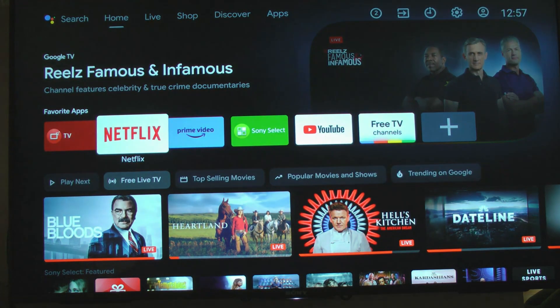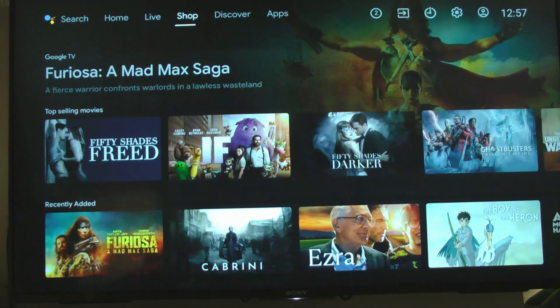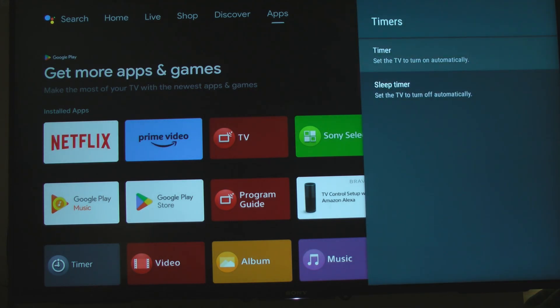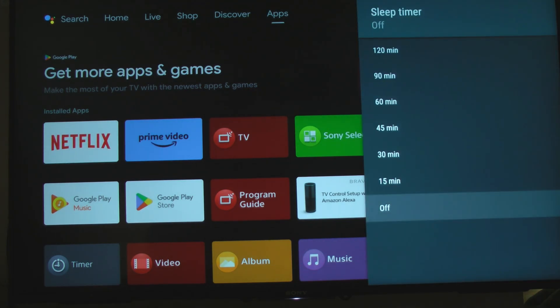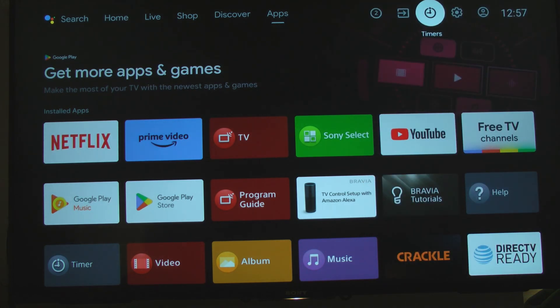But if there's nothing in particular you want to watch on Netflix, you can bail out of that. You can always go up to your top menu here - see other apps, notifications, inputs, timers. Let's go ahead and set a sleep timer - that's one way to turn the TV off. We'll give it 15 minutes and the timer has been set.